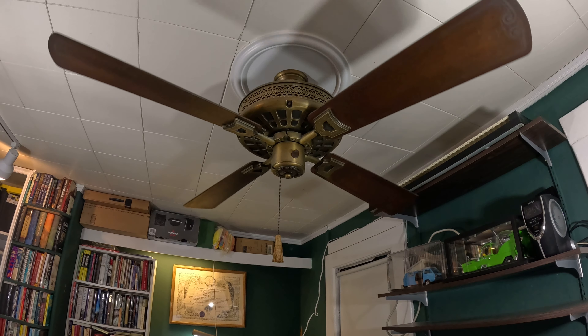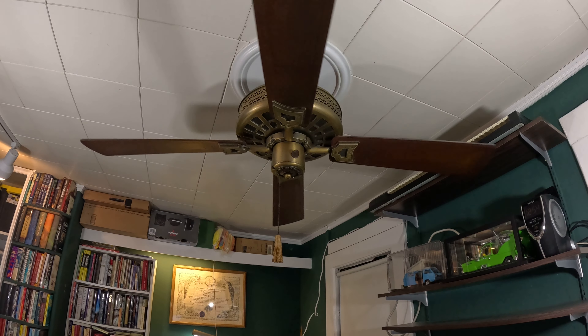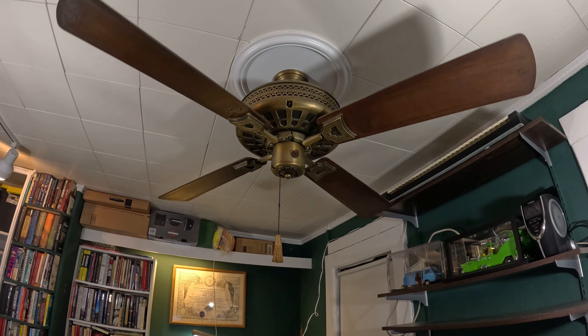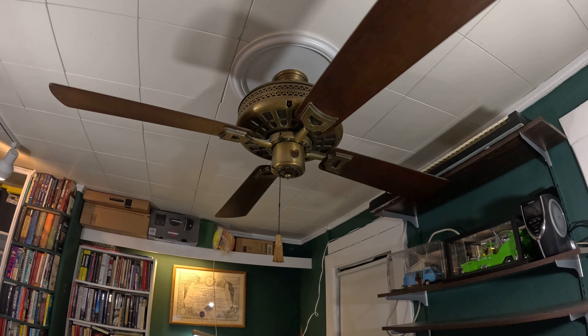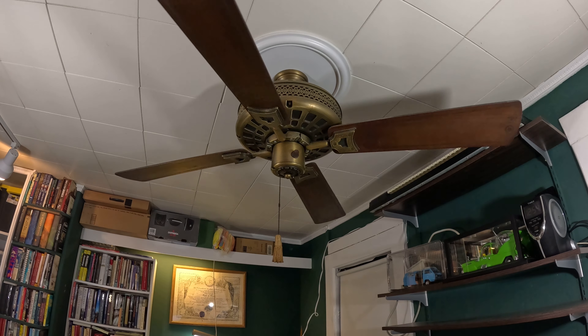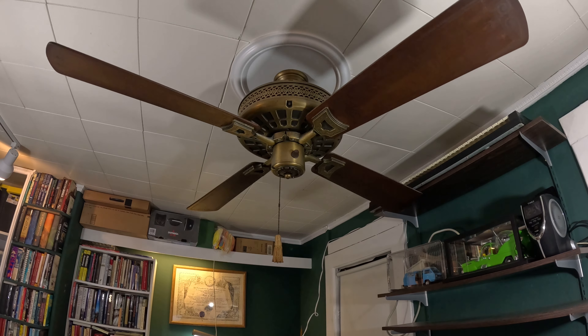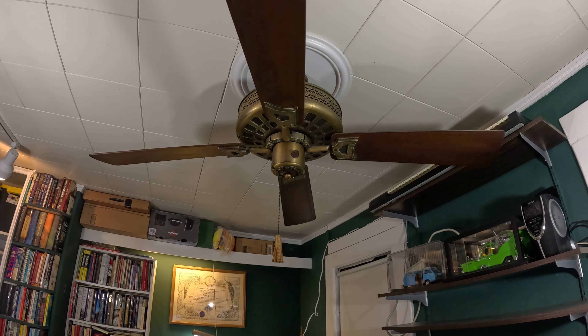Now why am I using this fan you may ask? This is actually the trial run for my new GoPro — it's the GoPro Hero 12 Black. And this time of the morning I'm not going to go over to the garage and make all the noise, open the door, and wake the neighbors up and probably anger them.